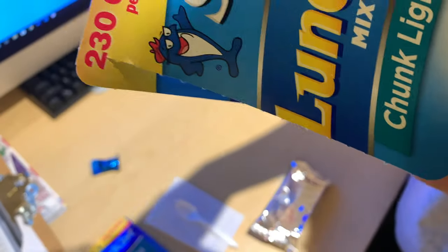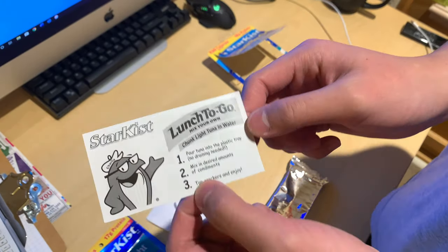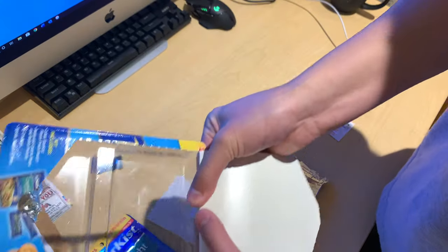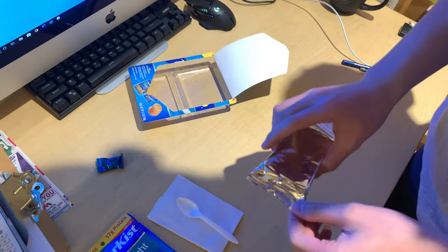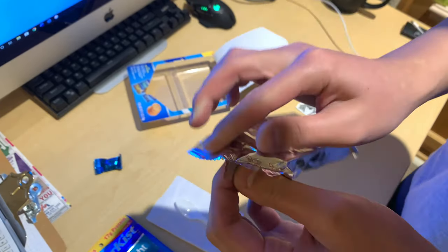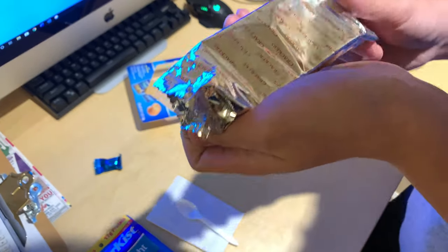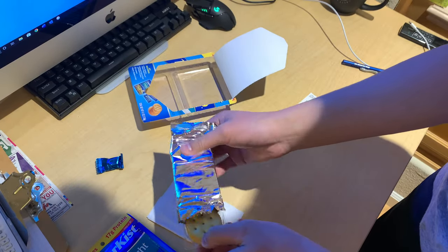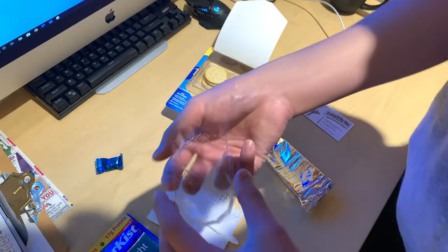The instructions say: pour tuna into plastic tray — and by plastic tray, I'm assuming it's this. I think there's a plastic tray in here to hold the crackers. This is mainly supposed to be used perhaps as emergency food — at least that's what my family buys it for, and I'm sampling it. I'll pour the crackers in here and put it in here.